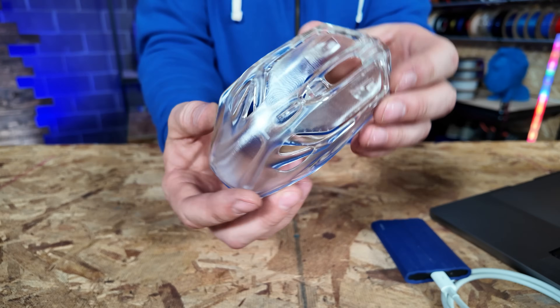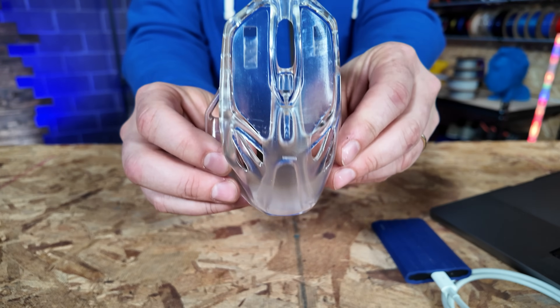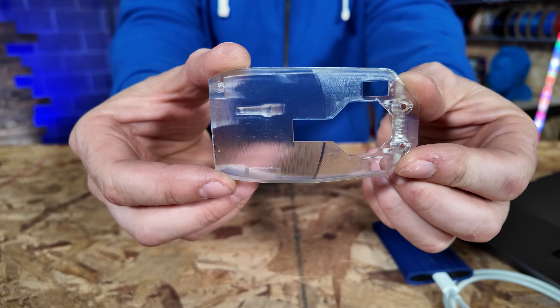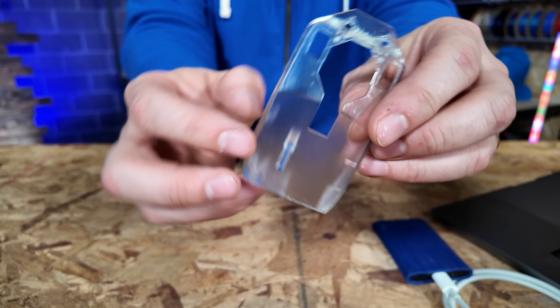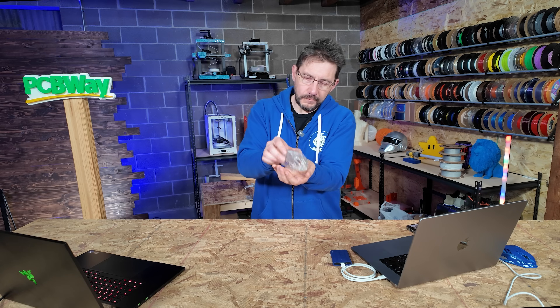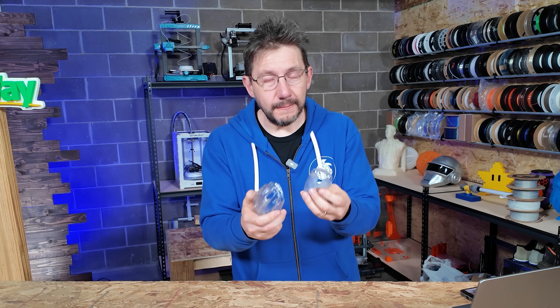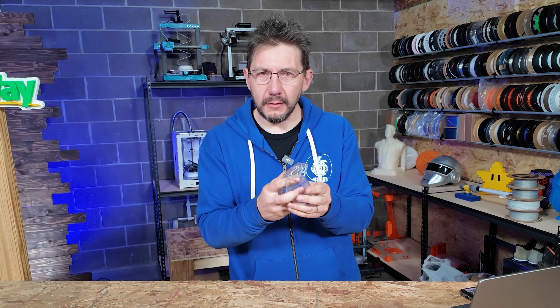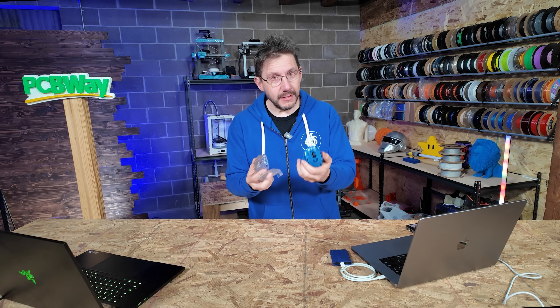I mean, I knew they would, but it's just really cool to see these in person. This is the piece that goes inside and this is the top cover — they sort of fit together like that. Now that these are done and looking quite extraordinary and feeling wonderful, what we have to do is take apart the mouse, put these pieces in. Let's see how it goes.